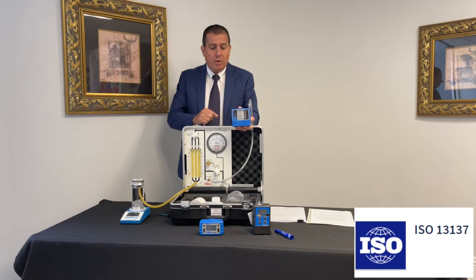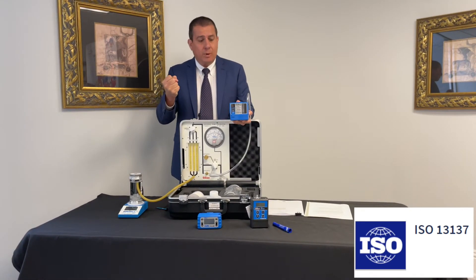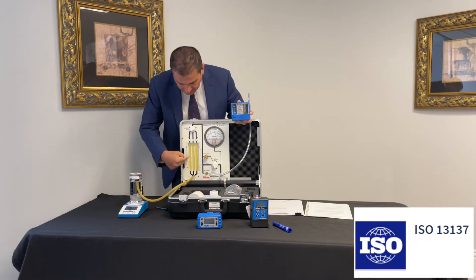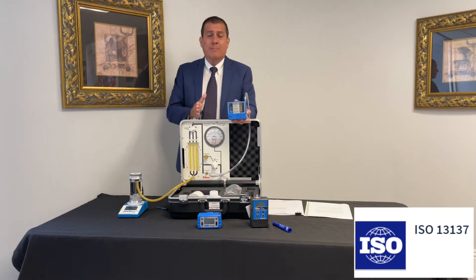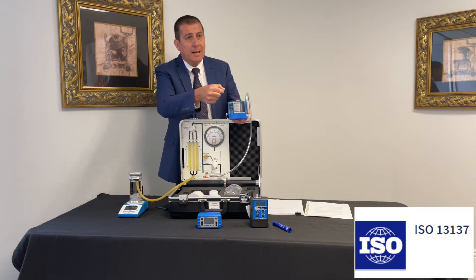This is very important when you're working in the field, so that if your filter gets clogged for one reason or another, the pump is able to compensate, as you can see here. This is a very important performance check. The pump has shut off, and according to the ISO 13137 family, it tells you that you should be able to turn it off and back on again.